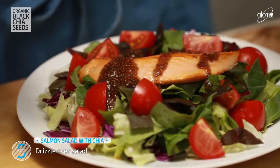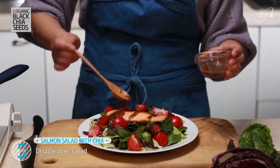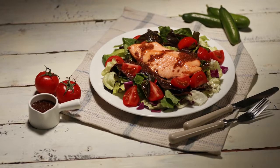Packed with omega-3, this Salmon Salad with Chia will make it insanely easy to plan your healthy meals ahead. There are so many perks to it, especially for those of us trying to keep our weight and health in check. A truly simple and healthy diet for you.